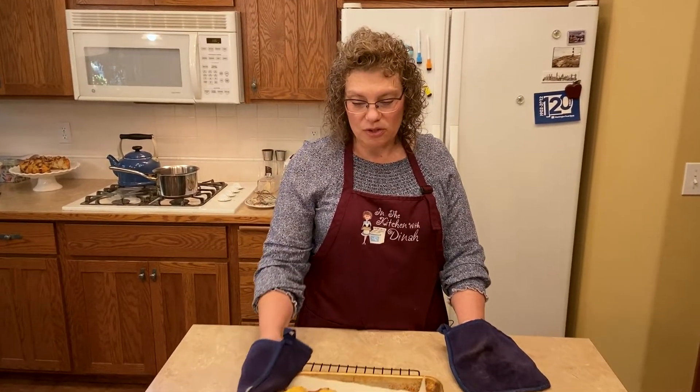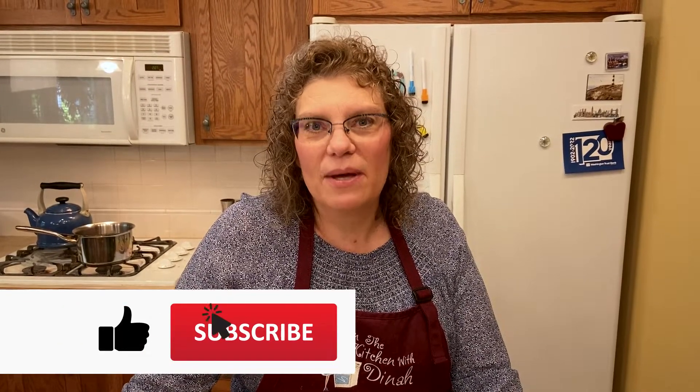I hope you guys try these. Remember, you can freeze them, you can make them ahead. They're super versatile — even if you make the half shells and do the mashed potatoes separate, you've got an appetizer and a main dish all in one cooking session. Thank you for joining me in my kitchen today. Don't forget to give me a thumbs up, subscribe, and turn the bell on for notifications. I've got a ton more videos coming, so we'll see you on the next episode. You guys have a great day!